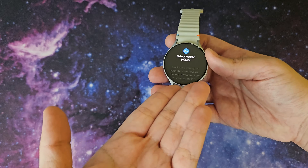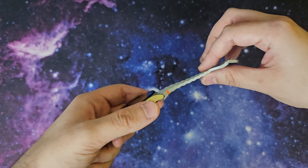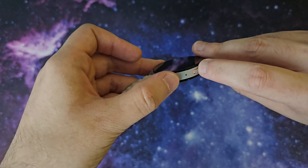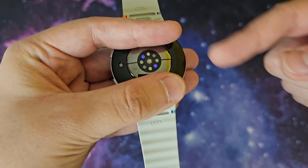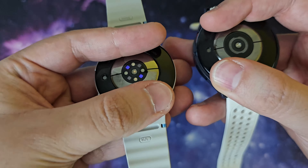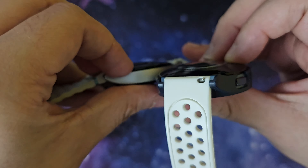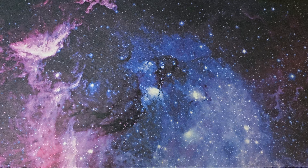All right, we're going to open the Galaxy Watch 7. In here we got nothing, and here — oh, we got the watch! In this giant cardboard section we got a manual. From this side at the bottom we got the charger, which looks mostly the same. I mainly use wireless charging anyway and never used the puck. There's a chance it's more concave than the one on the Watch 5 because the sensor is thicker.